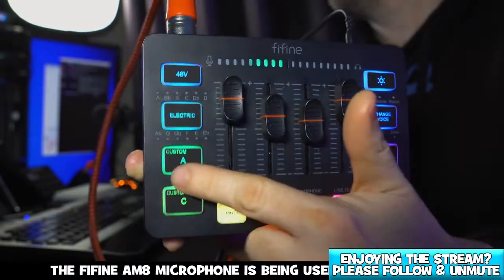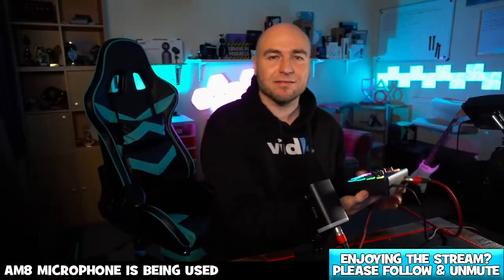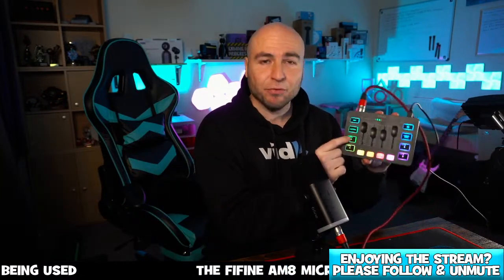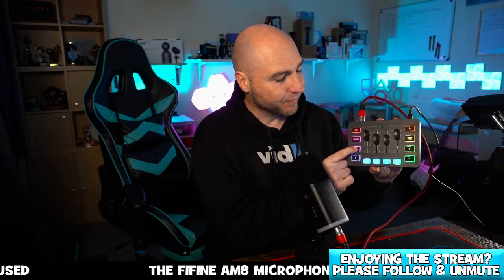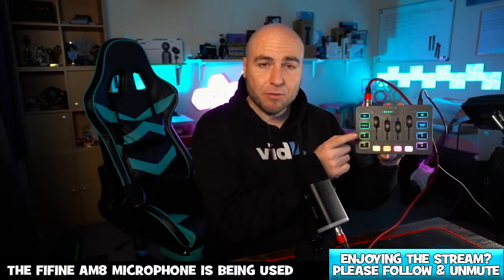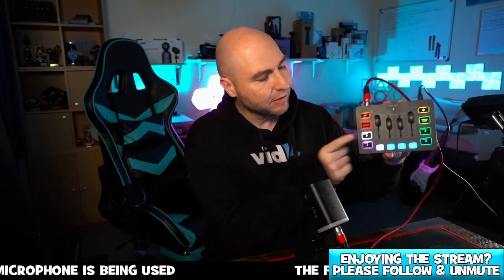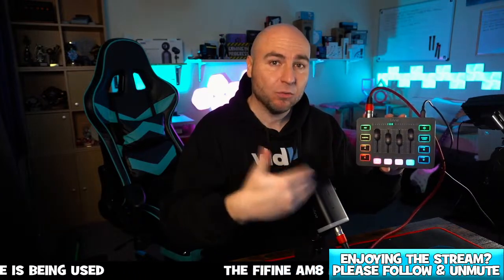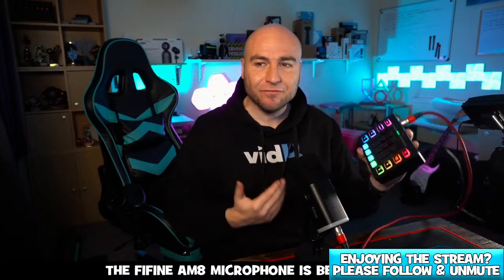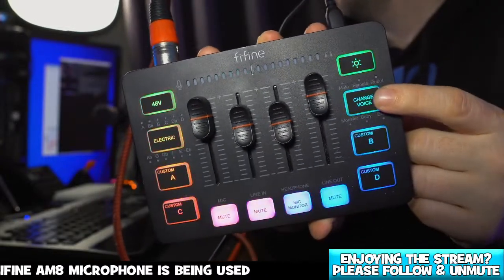We have custom buttons as well. If you're doing some kind of podcast and you have something you want repeated — for example, if I held this button down and said 'Welcome to the Andy Triple HDX live stream' and let go, every time I press that button it will play what's just been recorded. That's quite a nice feature.